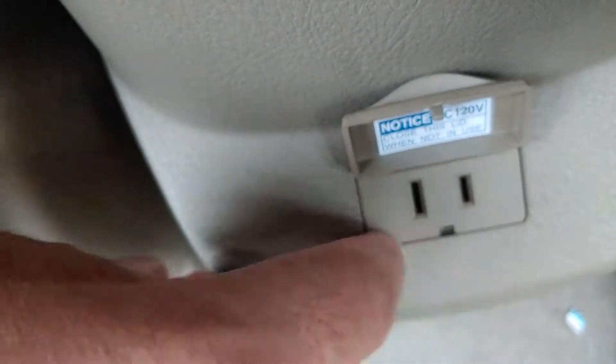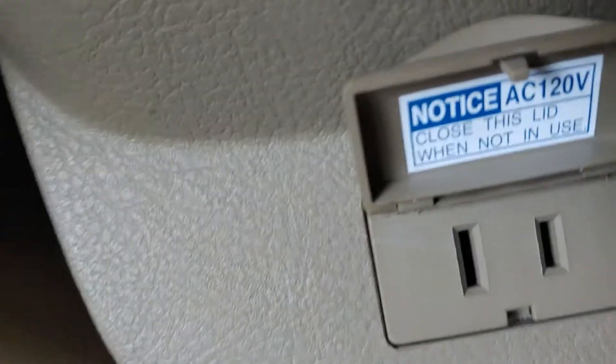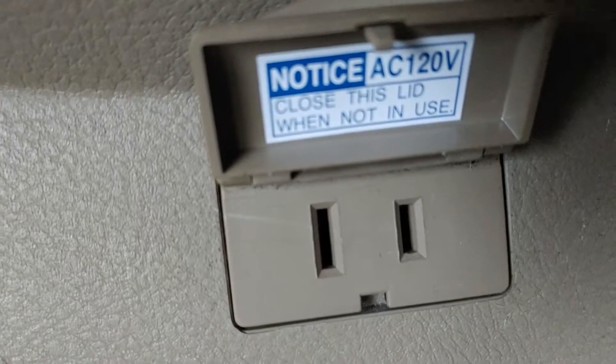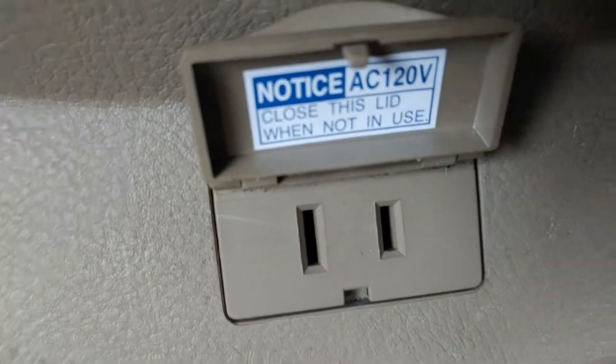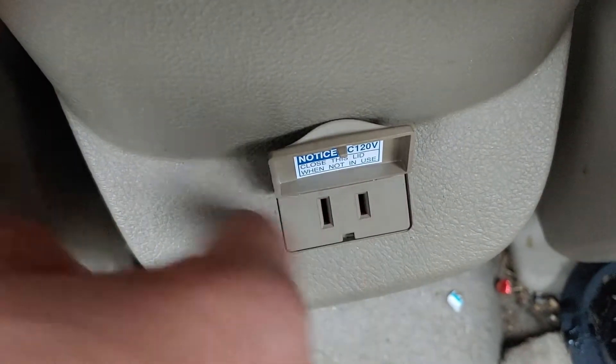You can just plug it right into that. You believe that? I never knew I even had this. And there it is. It says: notice, AC 120 volts, close this lid when not in use — because you don't want to get water down inside those holes, because that'll be bad.